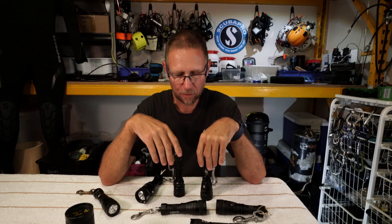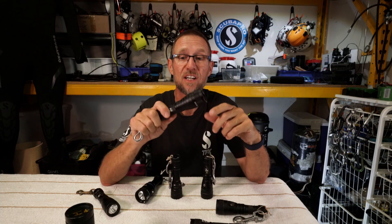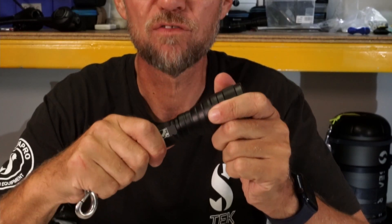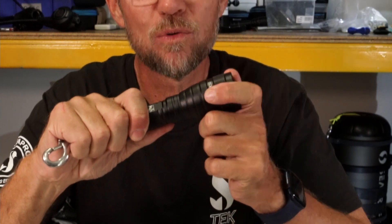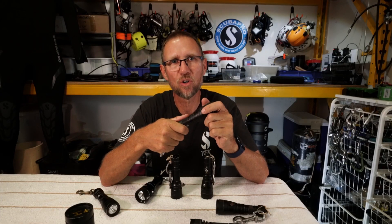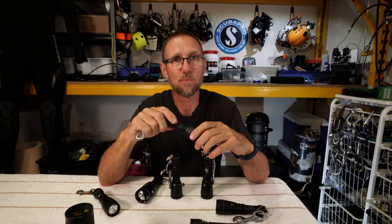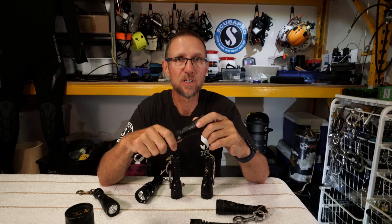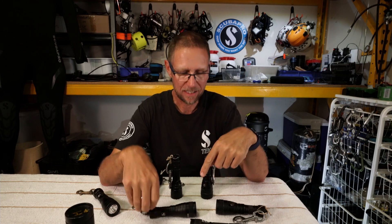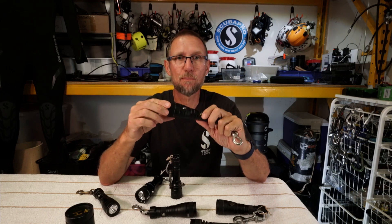I have grave reservations about using push-button lights at depth. The Dive Gear Express twist-on light is actually rated to 180 metres, which is pretty impressive. One issue with twist-on lights is that if they're just short of being on, as you descend the pressure will push the light on, and it can be very hard to adjust it on or off past a certain depth. One option is to have a couple in your pocket, turn them on at the start of the dive and keep them there as a backup. The push-button lights are probably more sensibly rated to only 90 metres, but I'm curious to put them in the pot and see how they go.